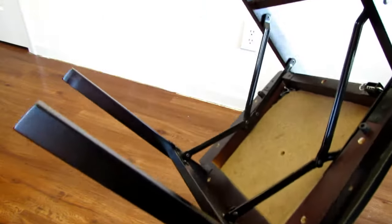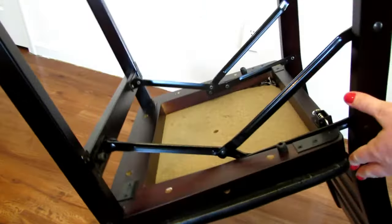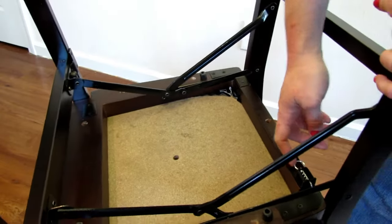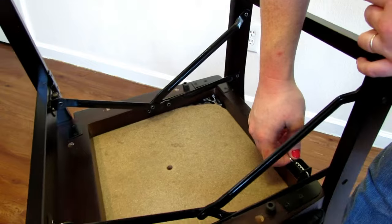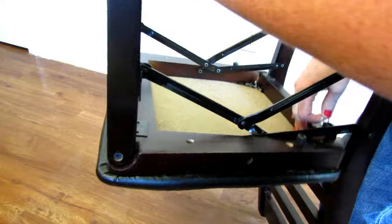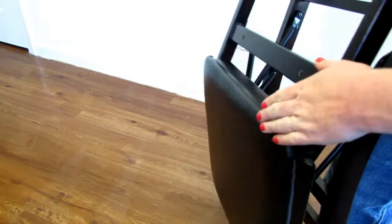I'm going to flip it over so you can see how to fold it back up. This pin is what locks it in place, so when you want to fold it, you're going to need to pull this to release it, and that way you can push it and fold it back together.